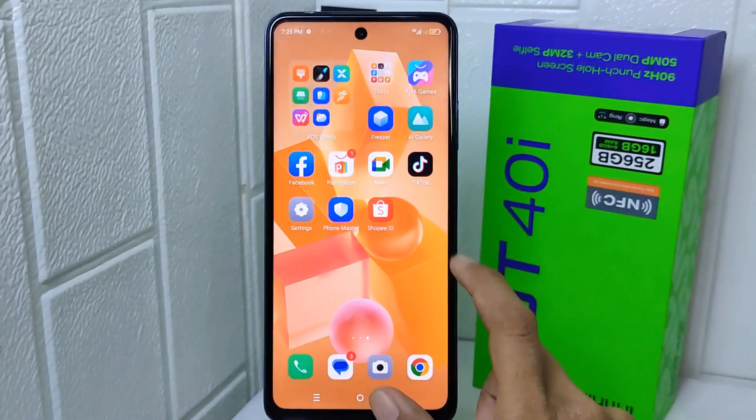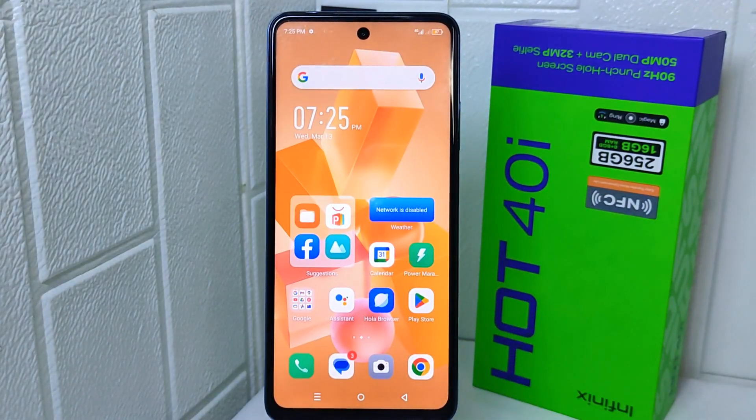That's the tutorial on how to hide apps on the Infinix Hot 40i device. If you are helped by this video, don't forget to like and subscribe to get other information from this channel.